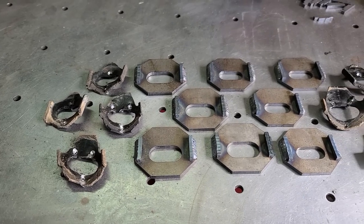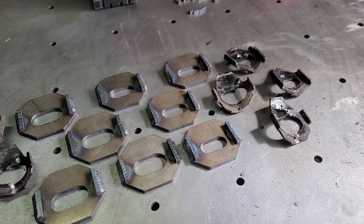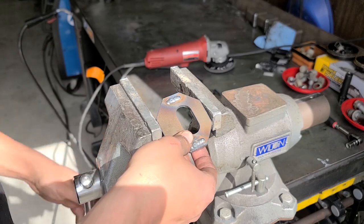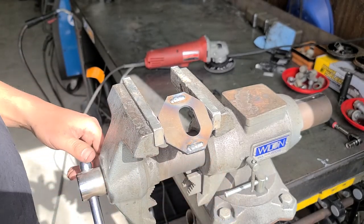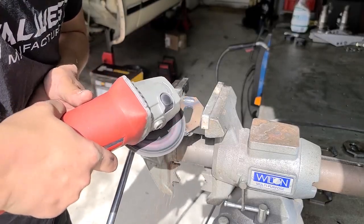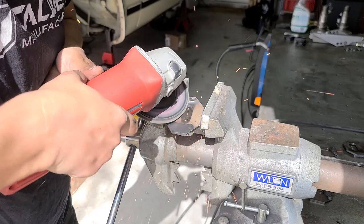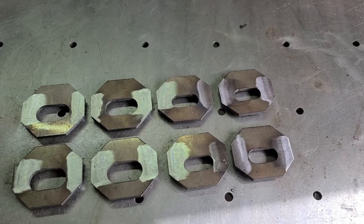Let's move back to our upgraded cam tabs we welded earlier — they should be cool enough to touch now. If so, we can grind the back weld down. We want this weld as flush as possible so the new cam plates fit flat against the frame. Place each cam plate in a vise and use the grinder with a flappy wheel until you are satisfied with the results. Repeat this for all eight of your cam tab plates.